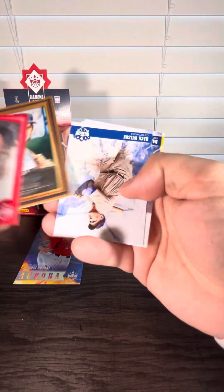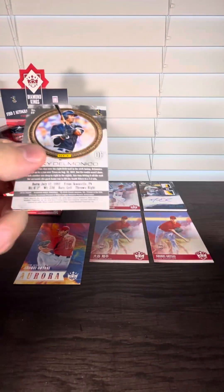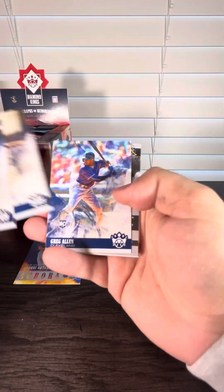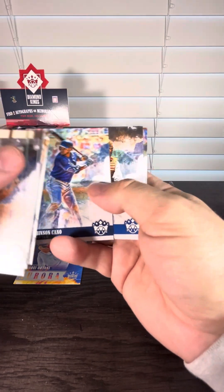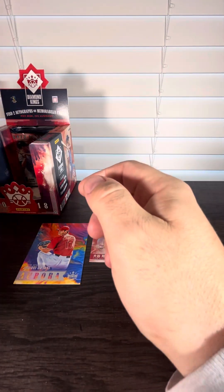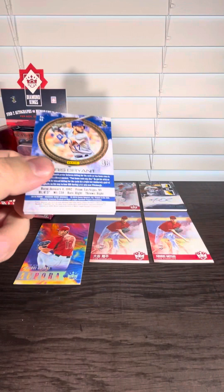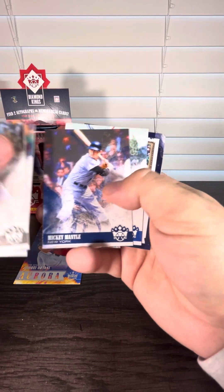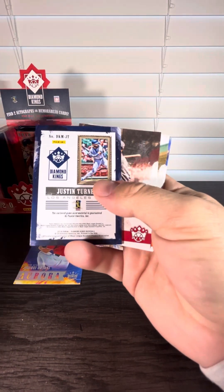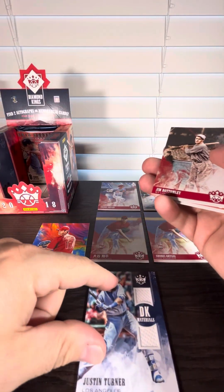Another framed — not a rookie. Babe Ruth. Ty Cobb. Greg Allen rookie. That's a Buster Posey sepia. Chris Bryant. Robinson Cano. Looks like we've got three packs left. Mickey Mantle. Pee Wee Reese. And then it looks like this is going to be the second hit — it's a Justin Turner relic card. Nothing going on there.